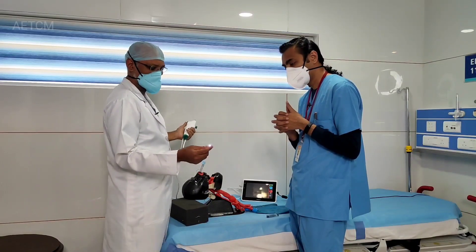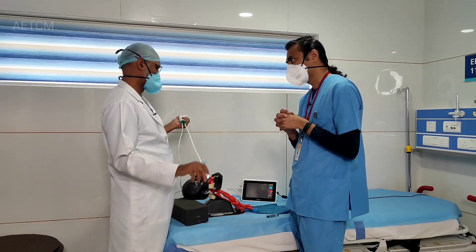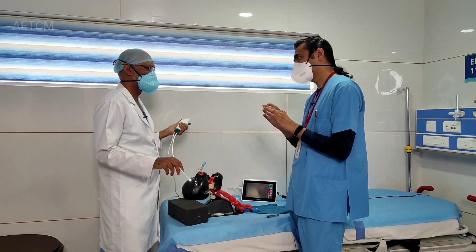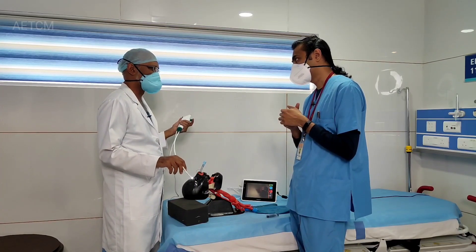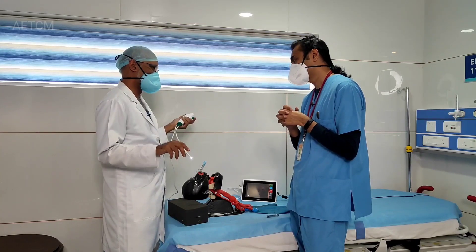Another scenario is a mucous plug — the same equipment can be helpful there. But the plug may not come out easily because it depends upon the channel size, so you may have to use a slightly bigger scope. You use a bigger scope, identify the mucous plug, and use suction to extract it. If it doesn't come out, give a flush so that it becomes a little loose and then you can pull it out.